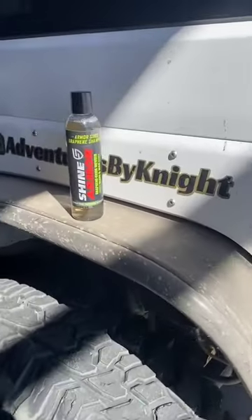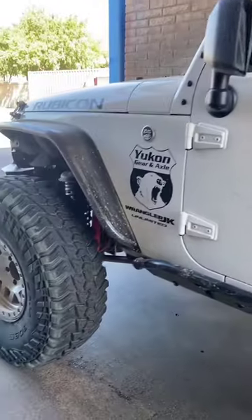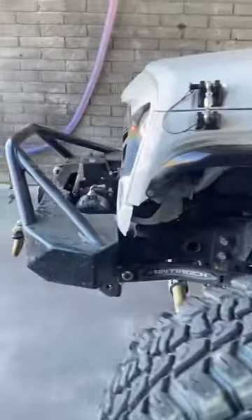How's it going, y'all? So I got the chance to do a product review on Shine Armor's graphene oxide infused wash and wax. As you can see, just went out this last weekend. It was pretty muddy and dirty, so it's time to wash it.